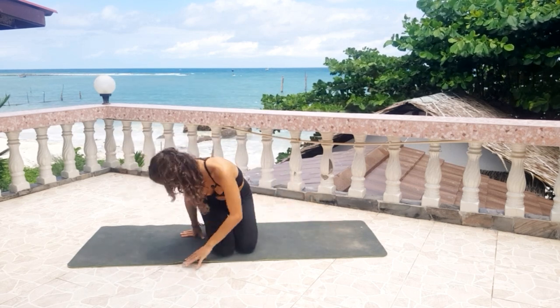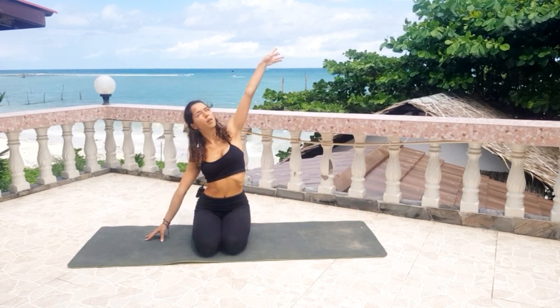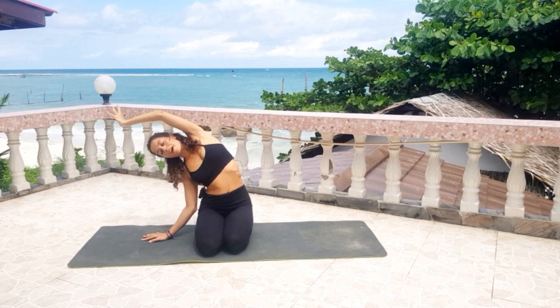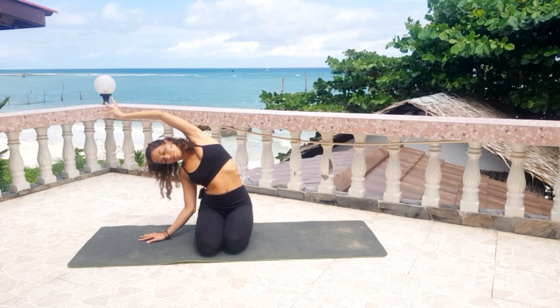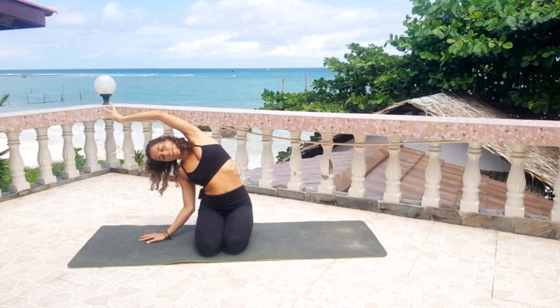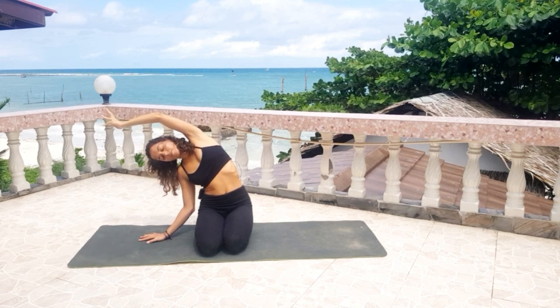Come into a sitting position on your heels. You have the choice to cross your legs or sit down on your heels. Bring your right hand to the side, take a deep inhale, bring the left arm up, and as you exhale, bend to the right. Feel the stretch on your left side of your body. Deep inhale, long exhale. Two more breaths here, one more.